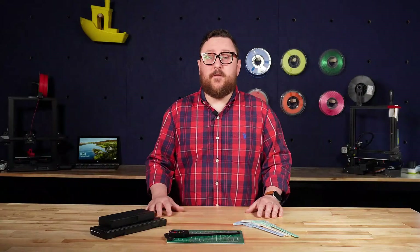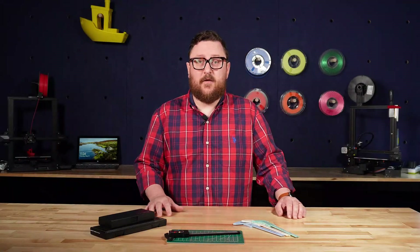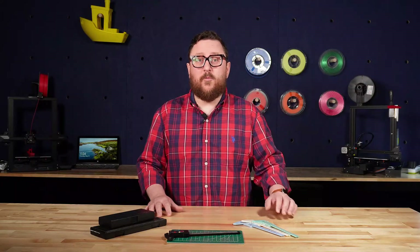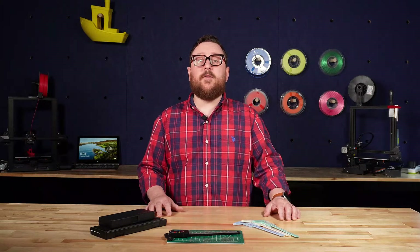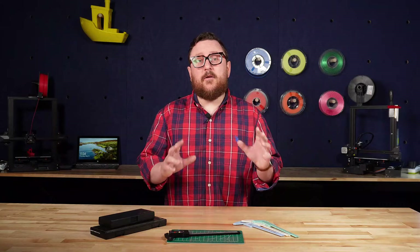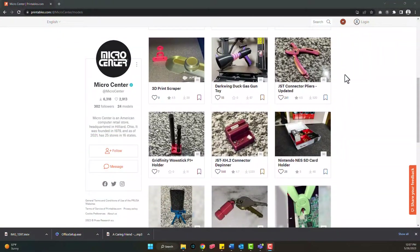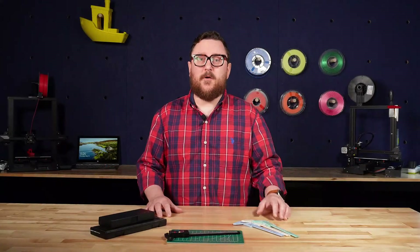As we've mentioned in previous videos, 3D printing has come a long way in the past 10 years, especially when it comes to the ease of use for the hobbyist or the consumer. And as more and more folks get into 3D printing, they're constantly searching for new things to 3D print. And while initially, sites like Thingiverse.com and Printables.com have served as a place for people to find their files, more and more people are looking to create files of their own.